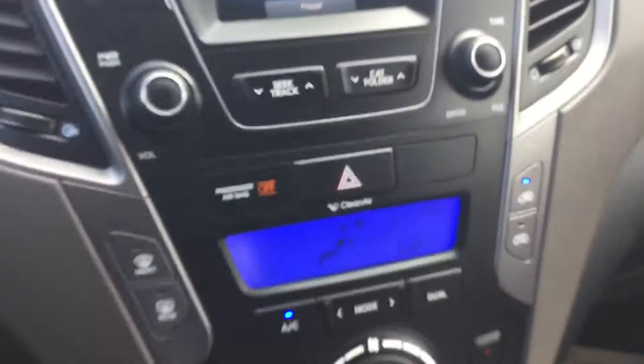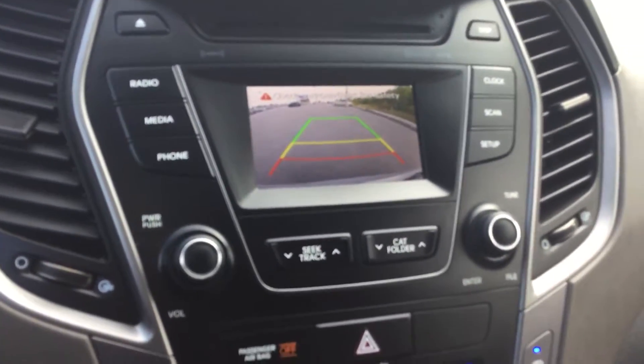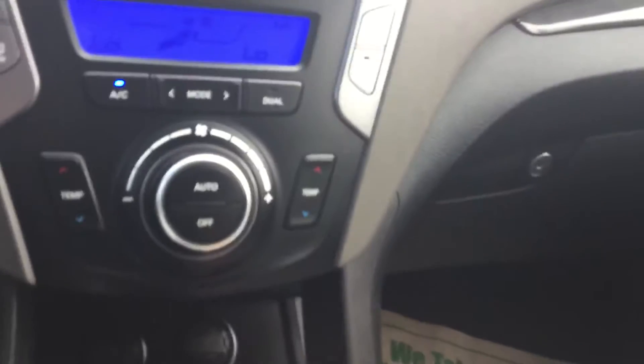Just on top here we have a little CD holder, and here we have our nice LED screen. If I put it in reverse, it shows our backup camera — perfect for those tight corridors or parking situations.